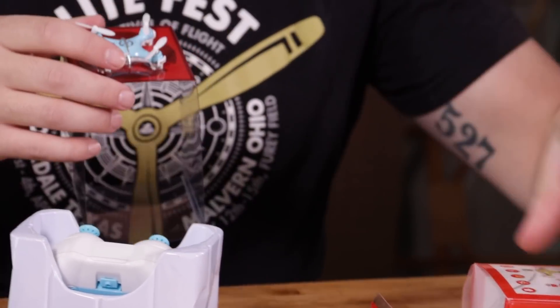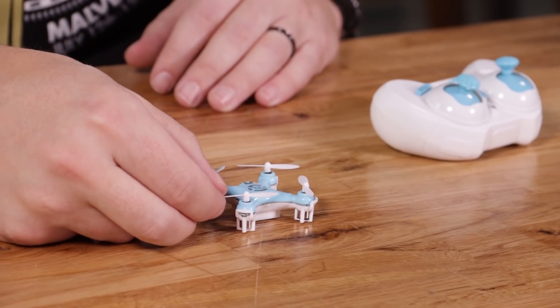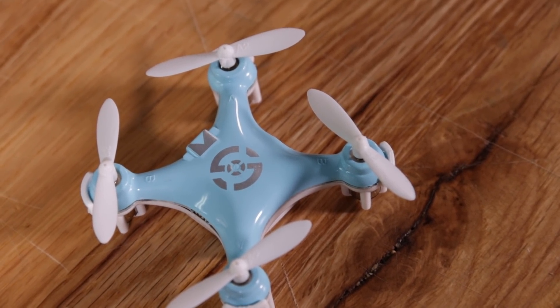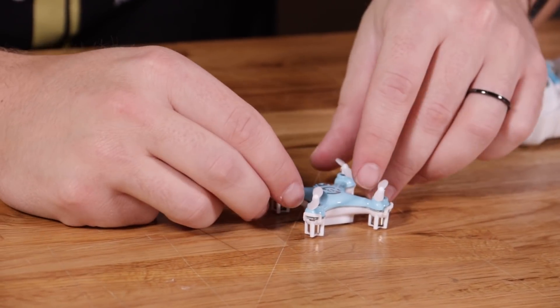So without further ado, you can start by getting the drone out and putting it on the USB charger. You want to make sure that the battery is charged as you get started building. Now, as for the drone that we are using, we are using these little Cheerson drones — we'll put a link down below. We've specifically used this one because it does not have a built-in barometer or an altitude hold.